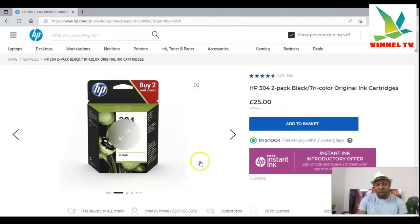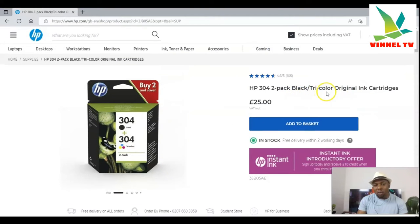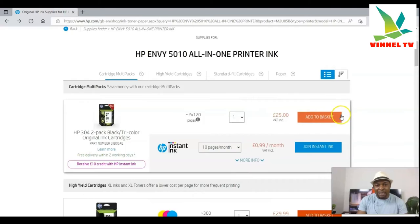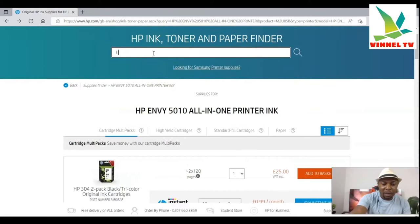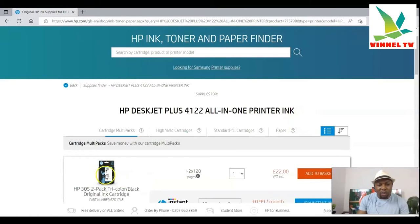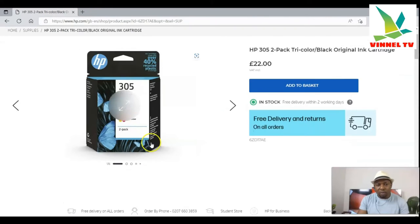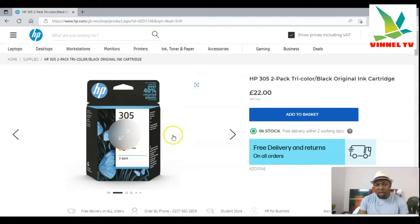Here in the UK, this printer uses HP 304 ink cartridges — both black and tri-color. Now go back and do the same thing. Type 'HP Plus 4122.' The HP Plus 4122 is using HP 305 ink — you can see HP 305 is what it uses. This is how you find the ink once you remember your printer name.